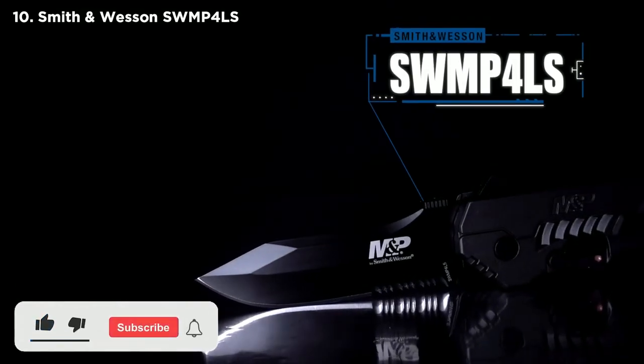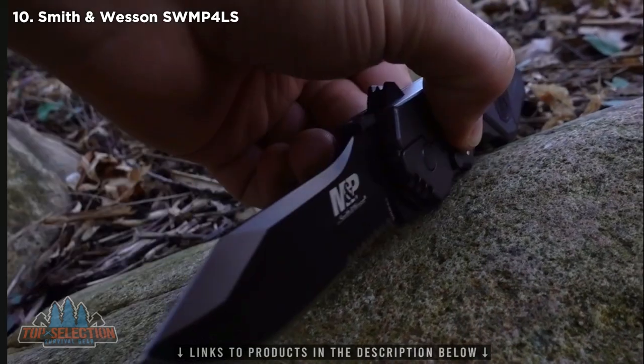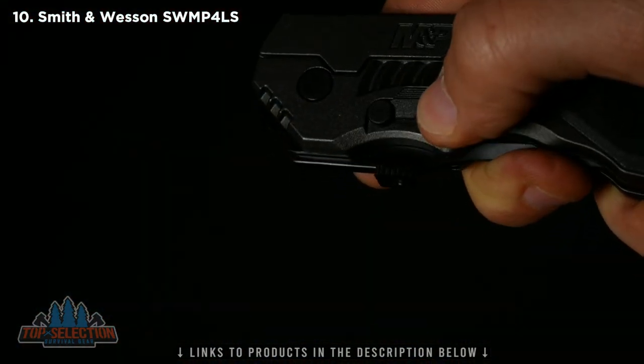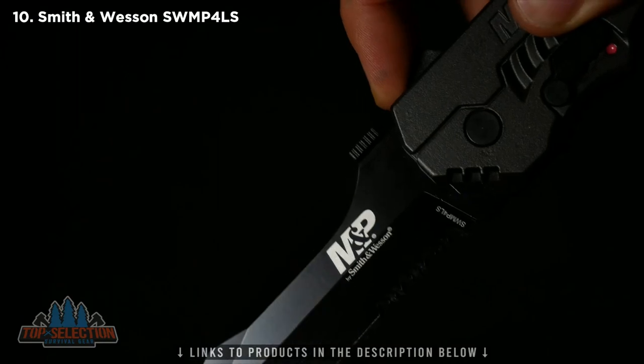The Smith & Wesson SWMP4LS is a large folding knife designed for rapid deployment and rugged reliability. To open the black 3.60-inch part-serrated clip-point blade, simply flip the safety switch to the off position, then engage the finger actuator. The magic opening system will then take over and deploy the blade.